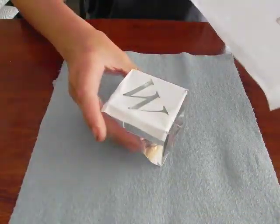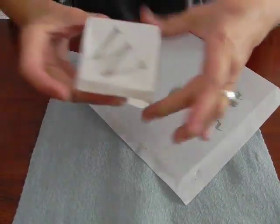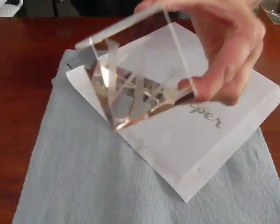Here are the engraved items using the wet copy paper to displace the heat, fresh out of the laser. Simply remove the paper and you have a nice clean engraving.